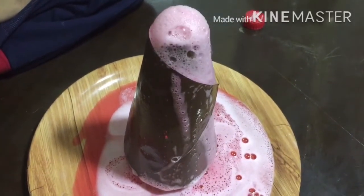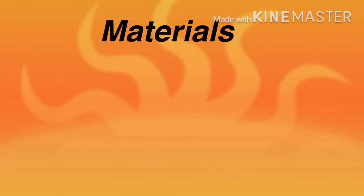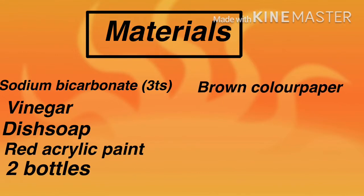Before we get started, do not forget to subscribe, like, and share. First, let's see what the materials are. We need sodium bicarbonate — three teaspoons — vinegar, dish soap, red acrylic paint, two bottles, and brown color paper.